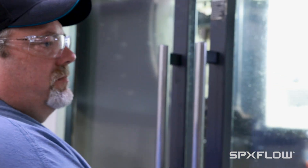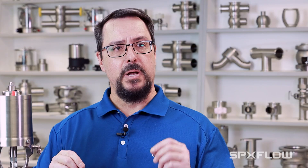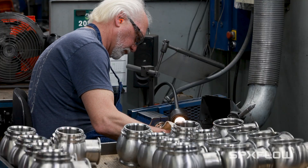All of the wetted components are machined from bar stock. Most of the companies in the sanitary industry actually press their bodies, and it may give thin spots or thick spots. When we machine from bar stock, we can actually achieve the desired thickness in the locations that we want.